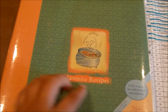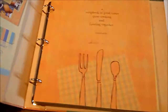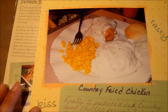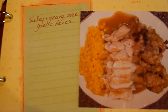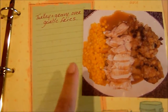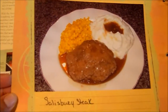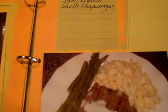Whenever we can't think of something we want for the week, I just give them this book I've put together. It has pictures of dinners we've had that they've liked — I just print the pictures out and put them in here with the name of the dish. If it's a recipe I got from somewhere, I'll include that too. I think it makes it easier with pictures when you can't decide what you want.